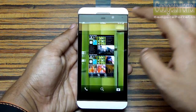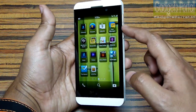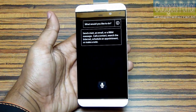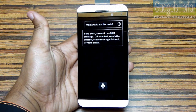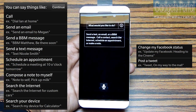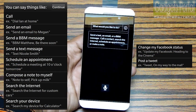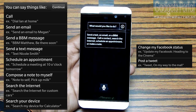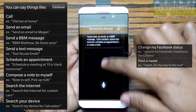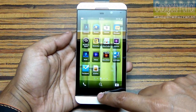If you press and hold the middle button, you get the voice command option. You can do a lot of things with it — call a person, send text and BBM messages, send email, access Facebook and Twitter, search the internet, search your device, and also take notes.